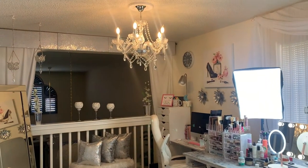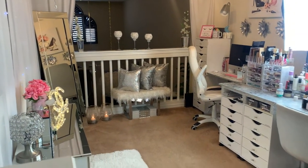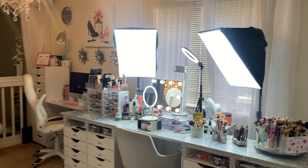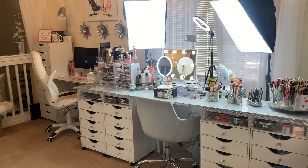That's it — I just wanted to show you how my beauty room looks and maybe you can get inspired too. Let me know what you would like to see next. As always, I'll see you next time — hasta la vista, adios!